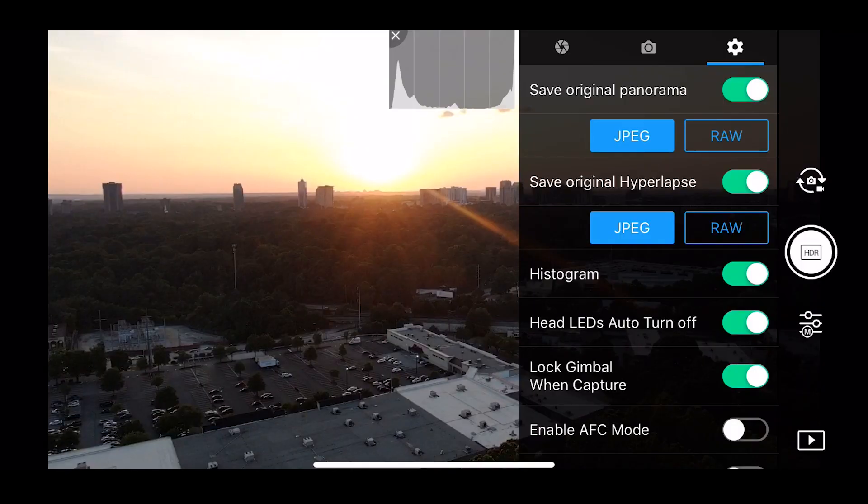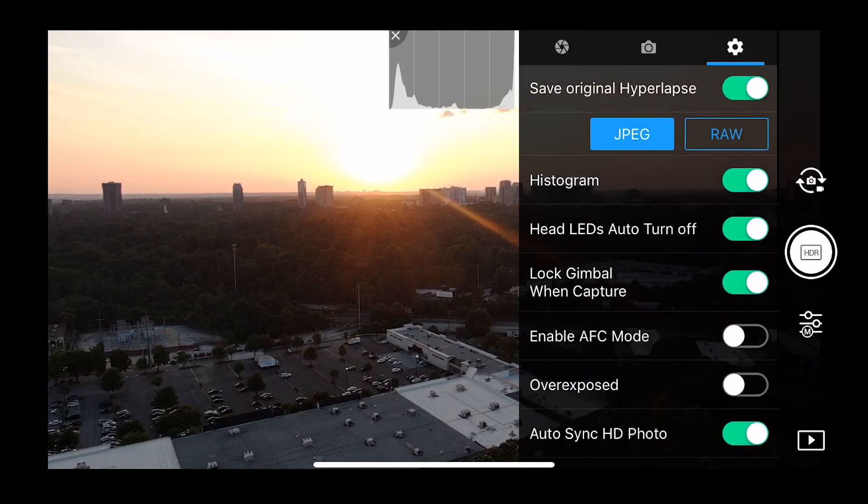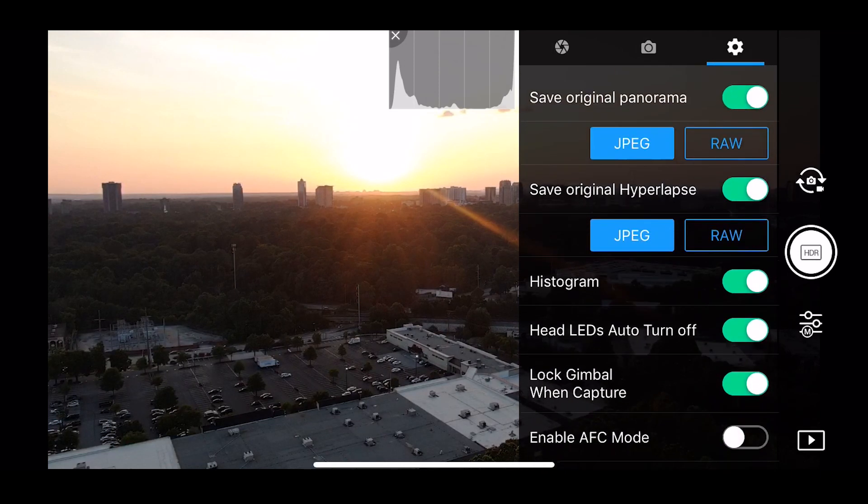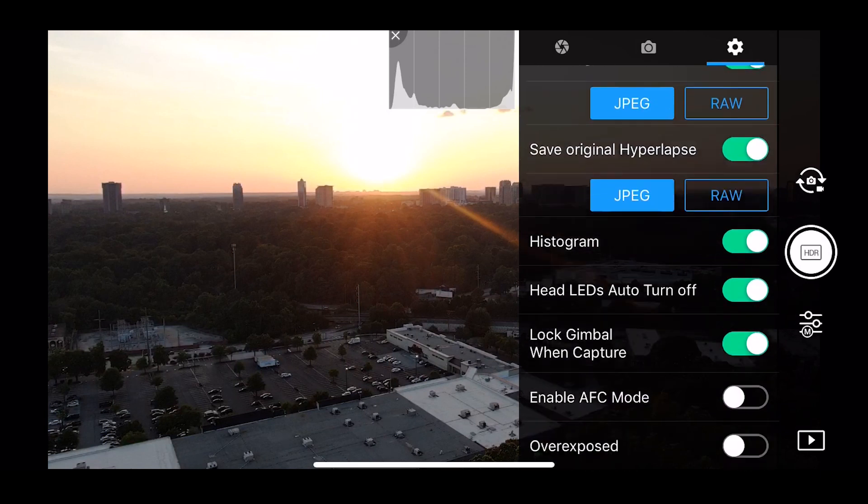The third and final column has options for JPEG and RAW. You can turn on the histogram, which is great for when you're trying to match colors so you can make sure everything is nice and even. You can also turn on an overexposed filter, AFC mode, and there are a bunch of other options in there.